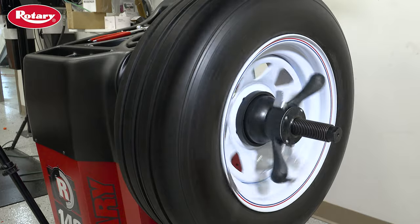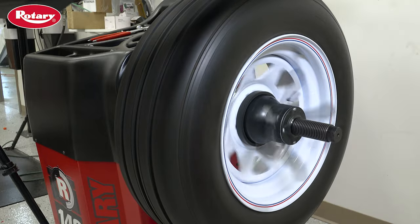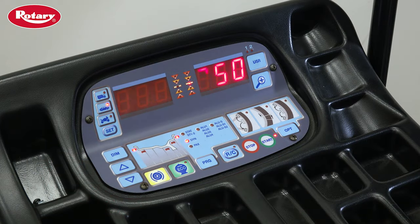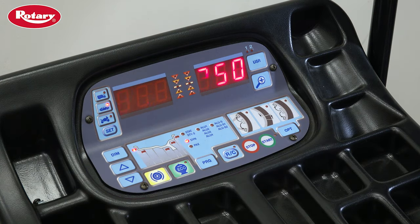Next, lower the hood. The machine will now do a calibration spin. Make sure to allow the machine to complete this process before raising the hood. At the end of this spin, the D2 screen will show either 3.50 or 100, depending on whether your machine is set up for ounces or grams.